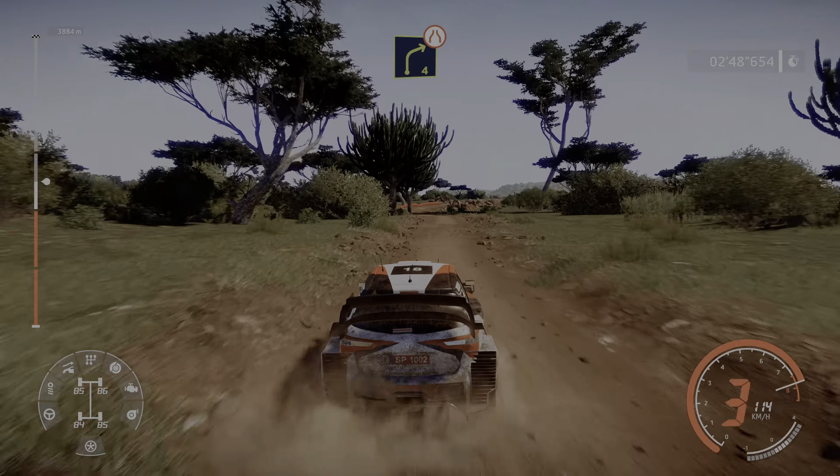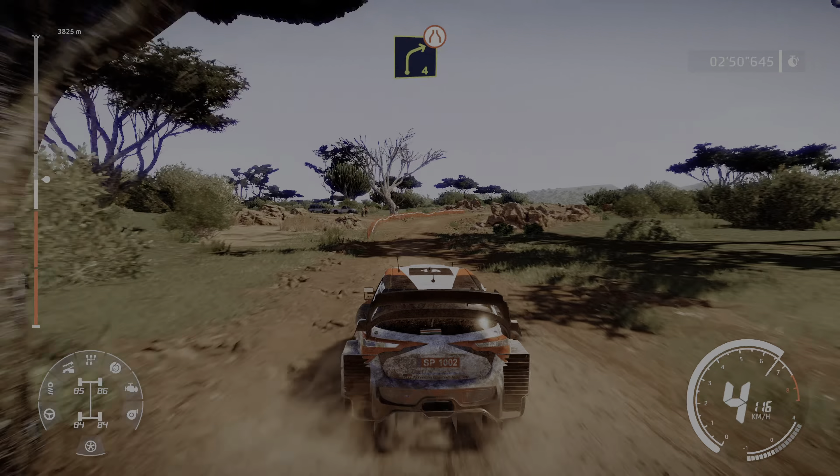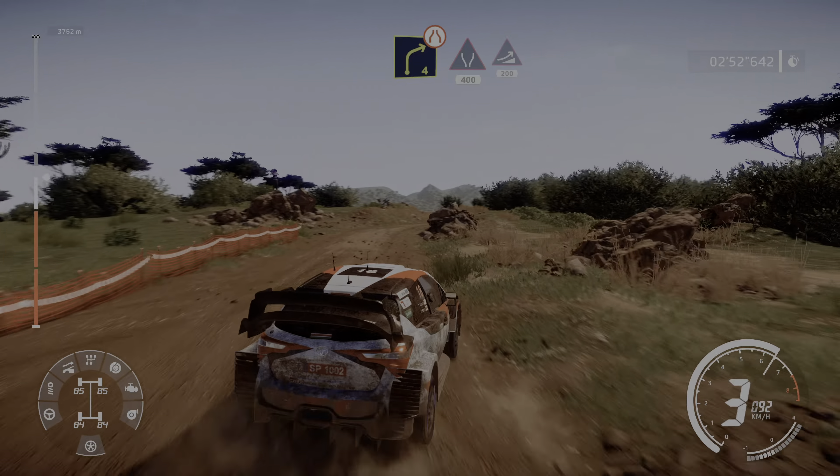Caution, right 4 tightens, very narrow. Widens, 400, jump, 200.